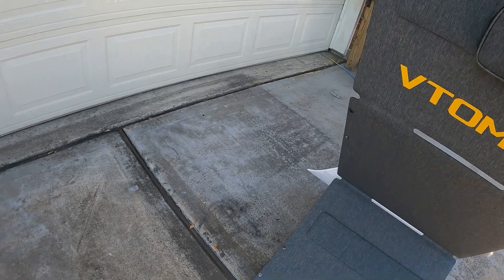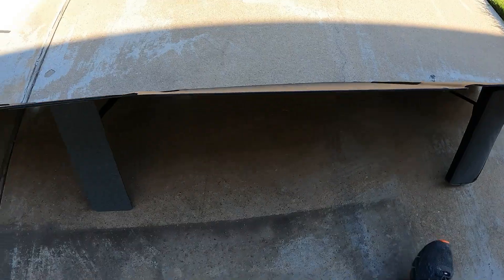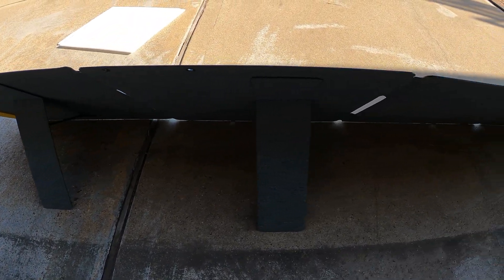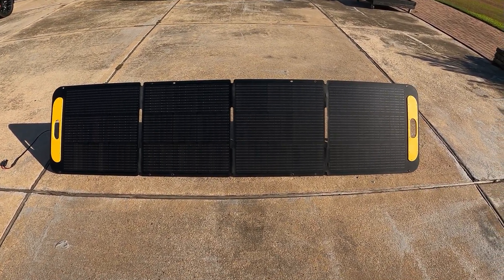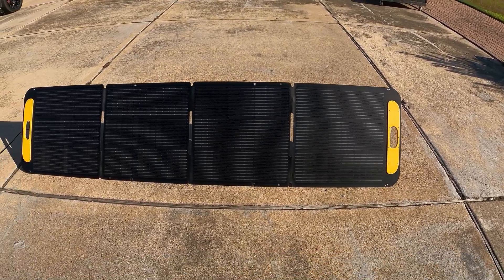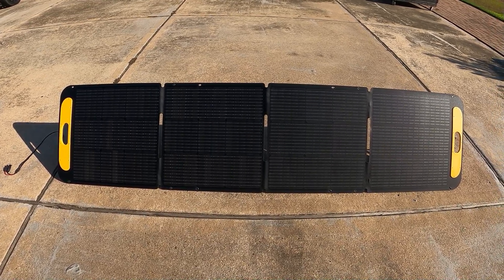It kind of folds out. They have built-in feet also — check that out. There you have it guys: the solar panel set up and facing south, ready for charging.